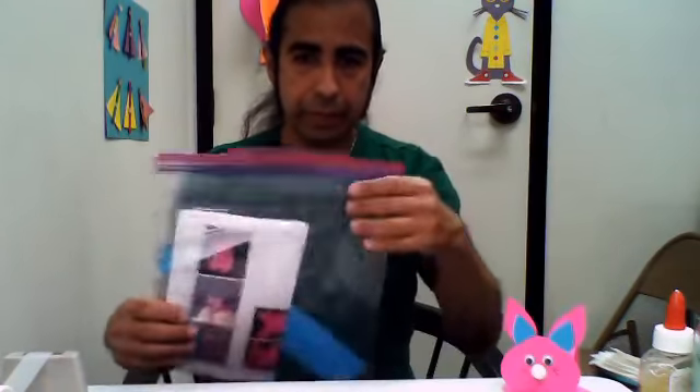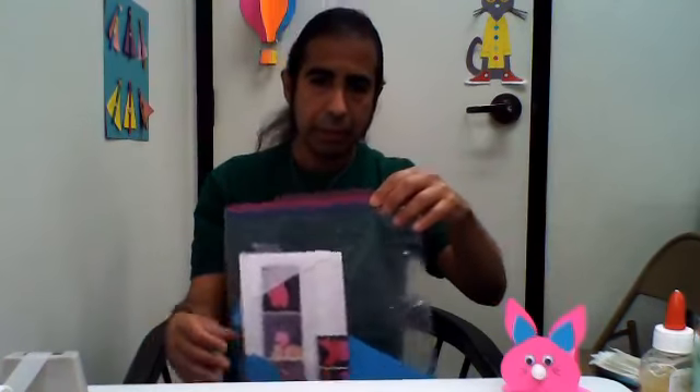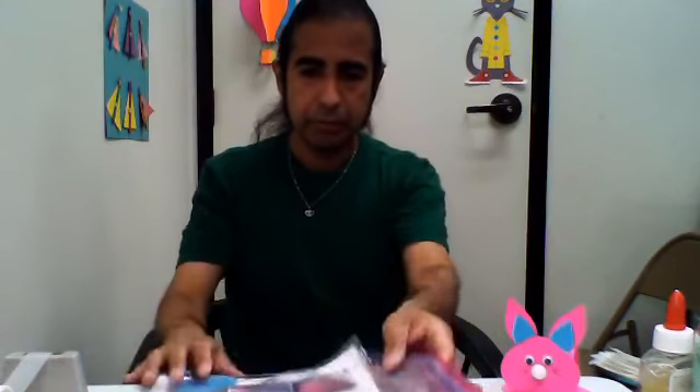So right now we're going to be making our rabbit here. We've got our craft kits. You can pick up this craft kit at all three Marina Valley Public Library locations while supplies last. And so we're going to get started. Before we get started, we're going to get our fingers ready. I'm ready to start.